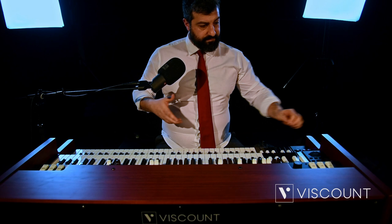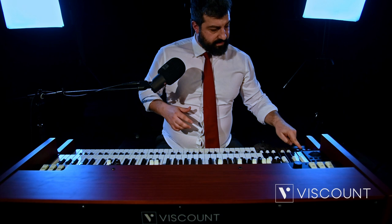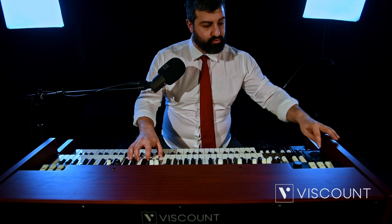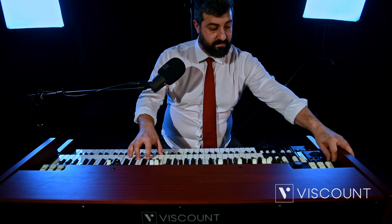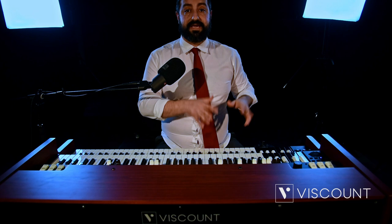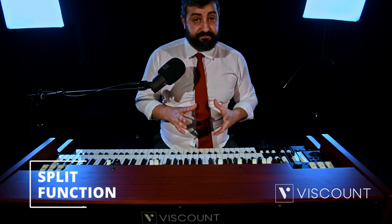Let me give you an example by putting a synth bass sound on the pedalboard and then activating the lock function. If we decide to change the organ sound — for example, go to the tonewheels — on the pedalboard we will still have the sound we decided to select and lock.